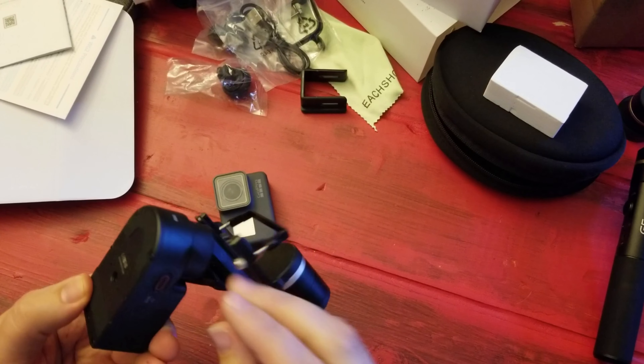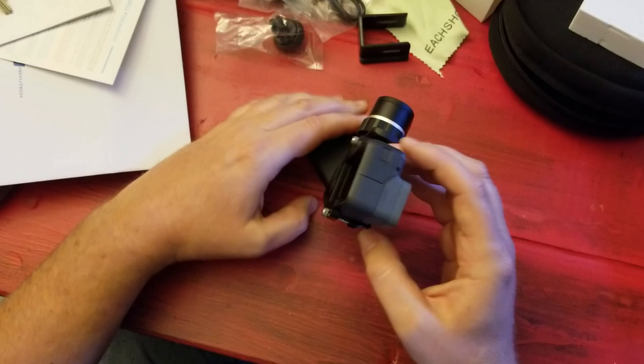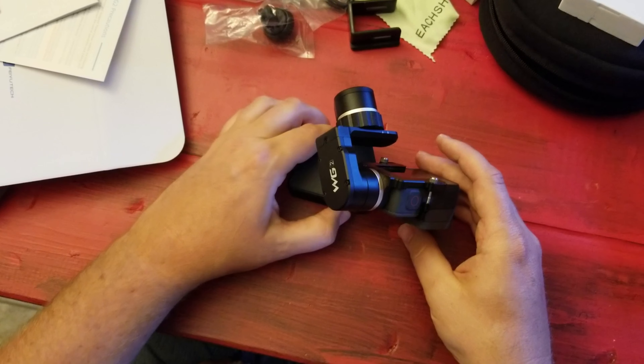So I'll slide this in here. Okay, try to turn it on again. It seems like... looks like I'm doing something wrong. What am I doing wrong? Maybe it's not fully charged. Maybe I should read the instructions.